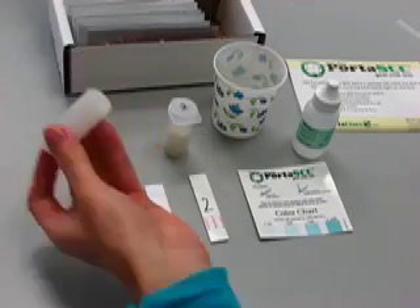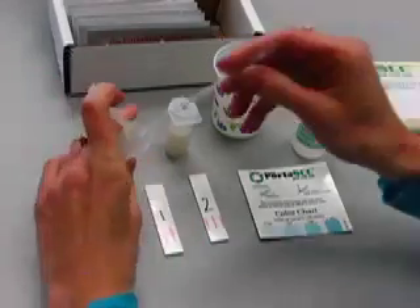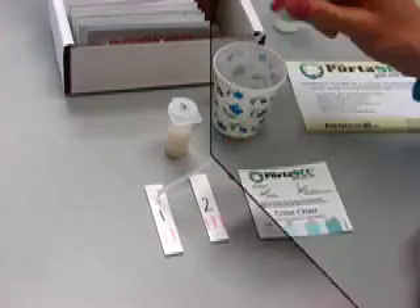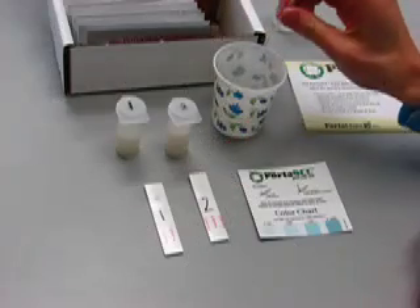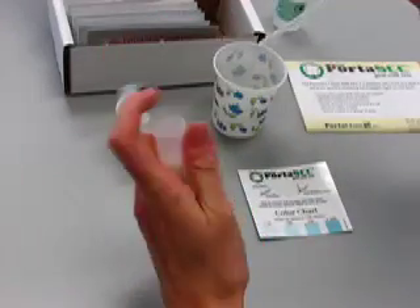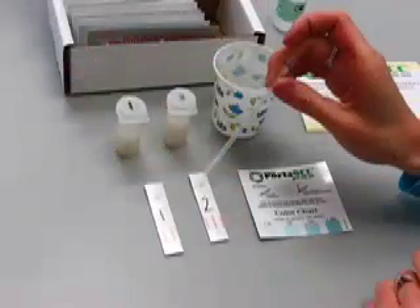Take a milk sample, mix it, and use the pipette to add one drop to the well of the test strip. To reuse a pipette, briefly rinse it in water and then go on to the next test. This will enable you to conduct multiple tests at one time.